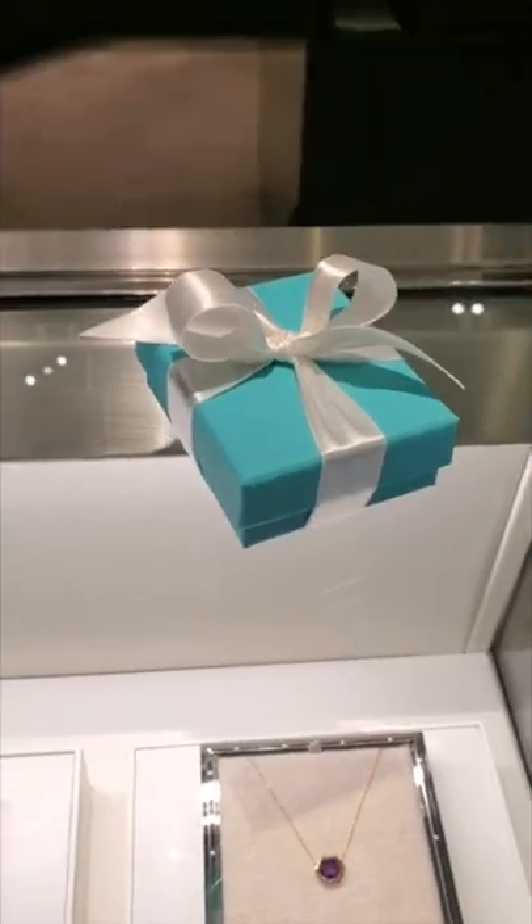Now let's slow that down a bit. This is Make Easy, the Signature Tiffany Bow.